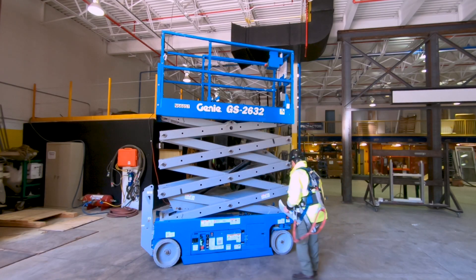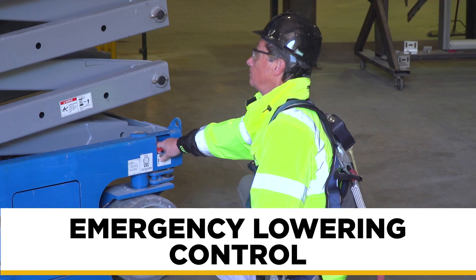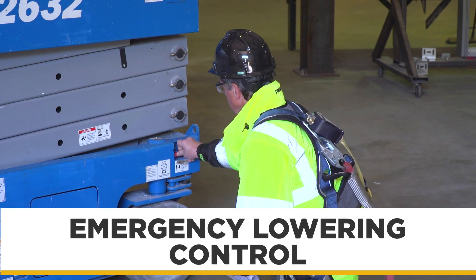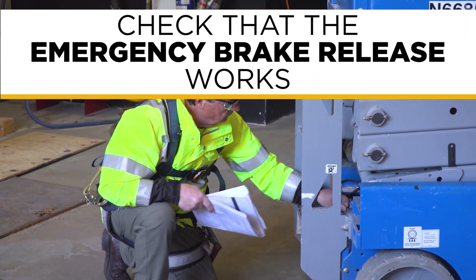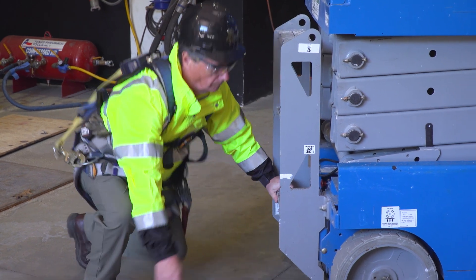Make sure that the machine goes up and down from the lower controls. Make sure that the emergency lowering control works — this can lower the lift without any power. Also check that the emergency brake release works. This will allow you to move the machine without power; you can freewheel it.